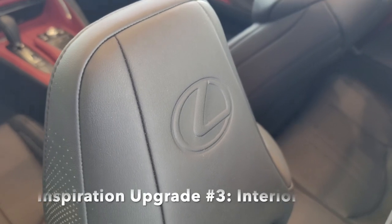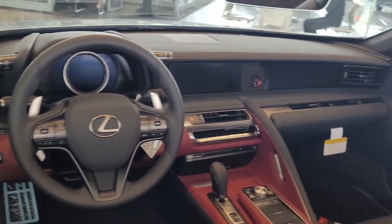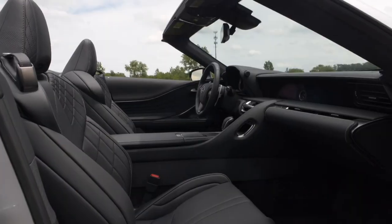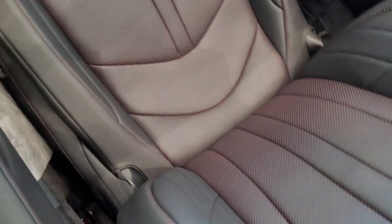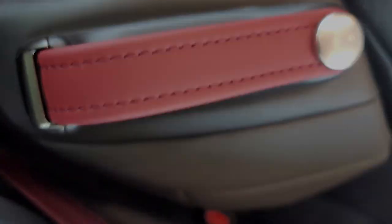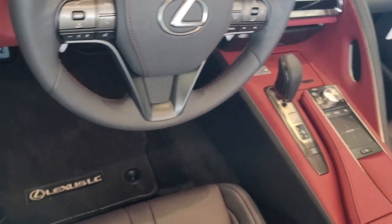Moving towards the interior, I would say this is the highlight of the Inspiration Series. The interior is a mix of black with red. Compared to the regular LC500 Convertible, you can get it in different colors including tan, black, or red. But on the Inspiration, you get red stitching and also red inside the perforation of the leather, which is absolutely phenomenal. Very, very nice. You also get red stitching on the steering wheel — nice contrast stitching as opposed to the regular Convertible, which is in white. The seatbelts are in red as well.